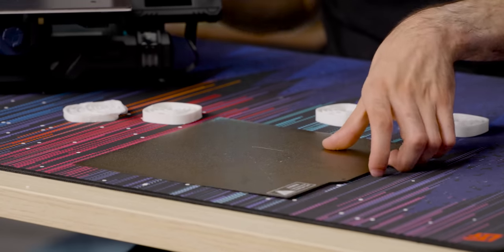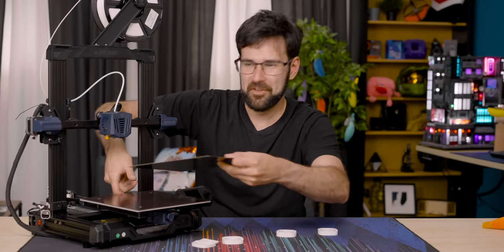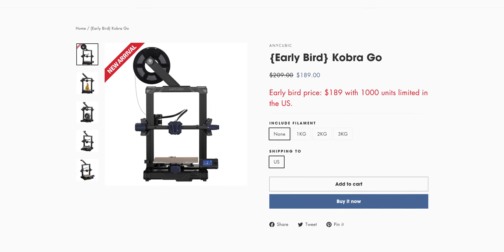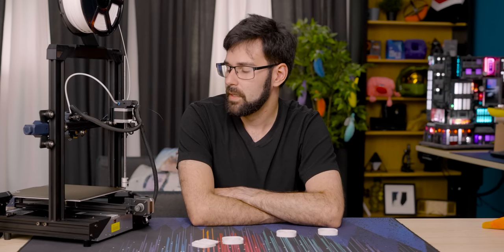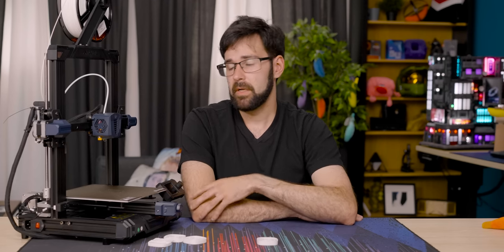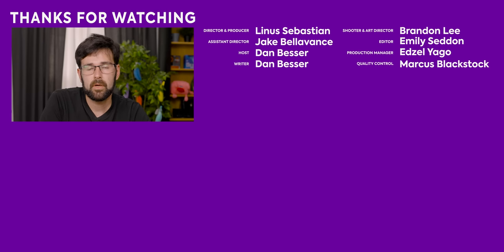One quality-of-life feature that's missing is end stops along the back of the bed so it sits square when you place it. At $200 — even cheaper during early bird pricing — this is incredibly good value. For $200, it's a fine printer that can squirt plastic where you want it. If you're a little more advanced, it may not be the best long-term base, but for $200 it's a great gateway drug into the 3D printing hobby. And you've still got money left over for other things. Thanks to Anycubic for sponsoring this video.